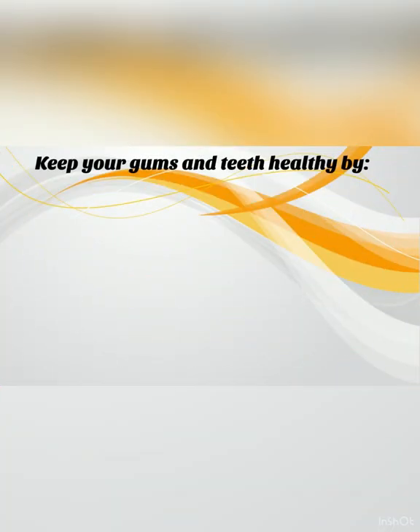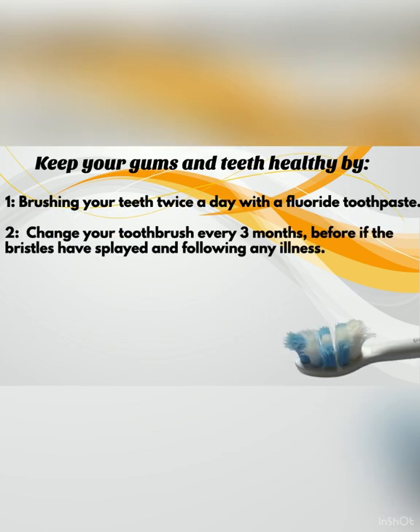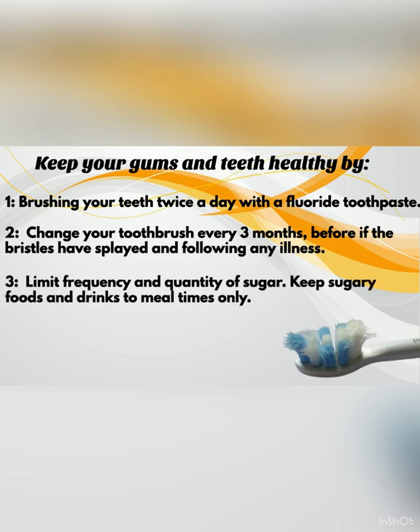Keep your gums and teeth healthy by brushing your teeth twice a day with a fluoride toothpaste. Change your toothbrush every three months, or before if the bristles have splayed and following any illness. Limit frequency and quantity of sugar and keep sugary foods and drinks to mealtimes only. Clean between your teeth daily.